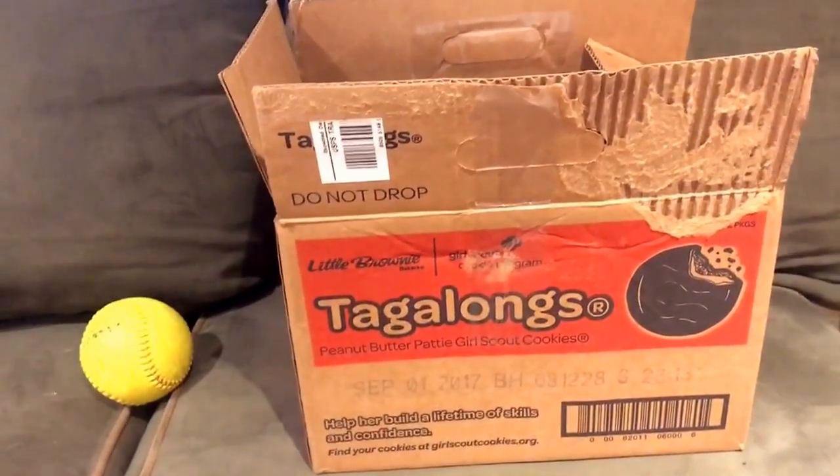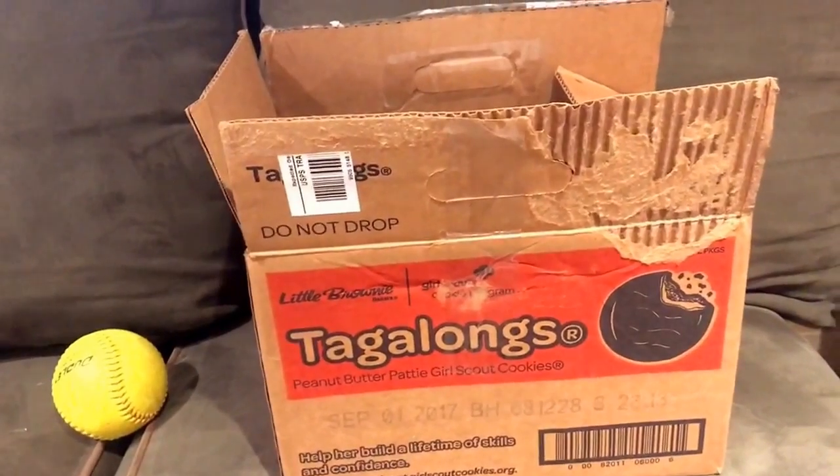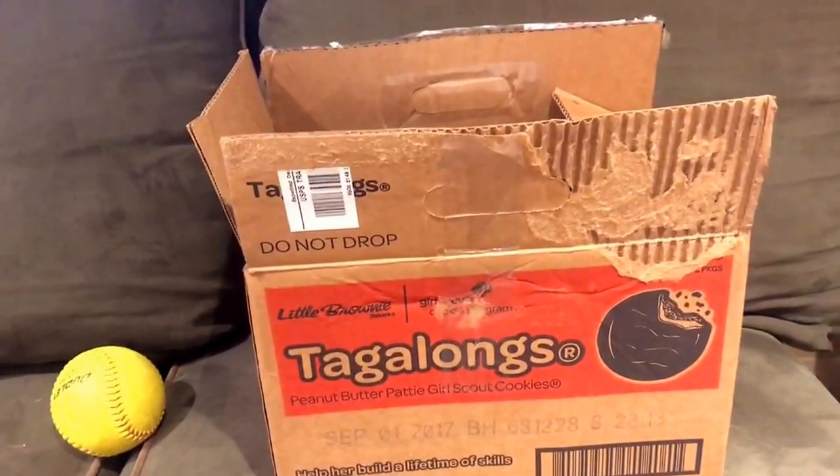Hey, what's up YouTube? Matt from the Glove Bros, coming to you guys with another unboxing today. Today's unboxing is sent in from my boy 405 Baseball, my man Dutch.